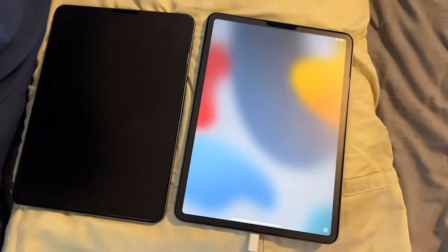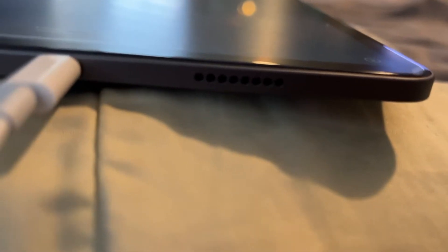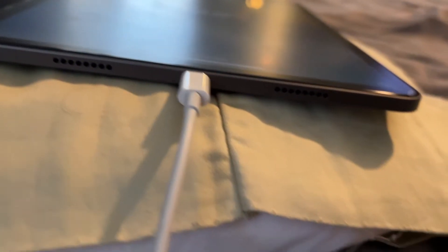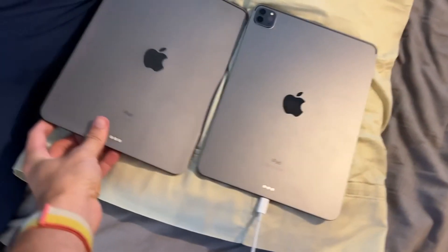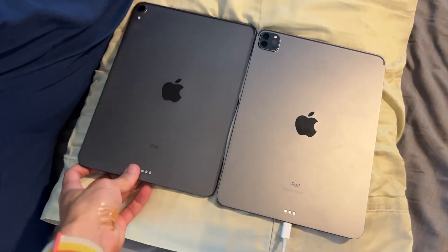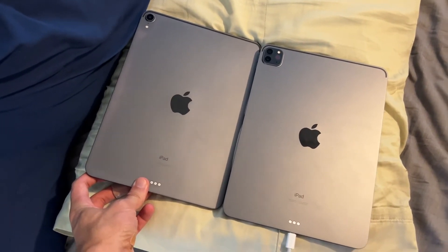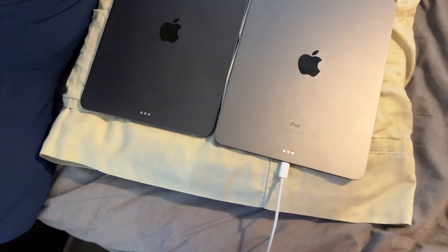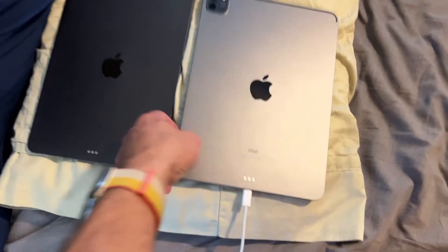If you wondered how the M1 iPad Pro and the 2018 iPad Pro looked side by side — they look pretty similar. The speaker holes here are bigger, but there aren't as many. You can see the difference on the back. They're not different colors, they're just facing different ways. And this is the camera.